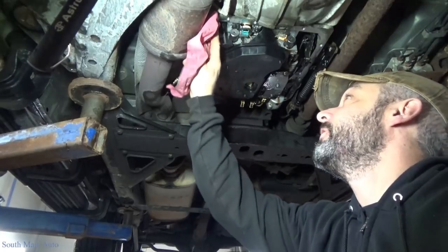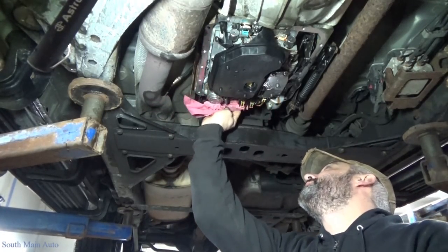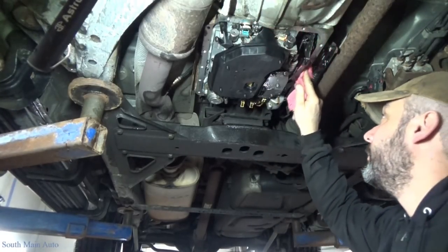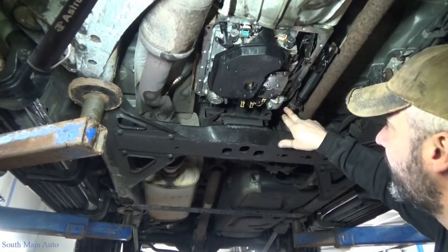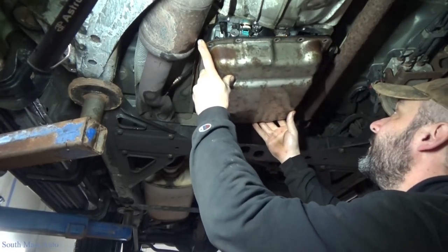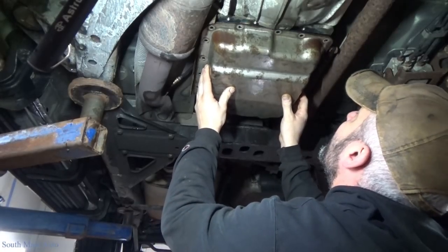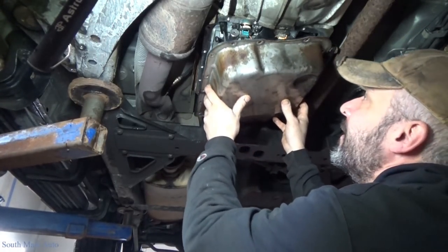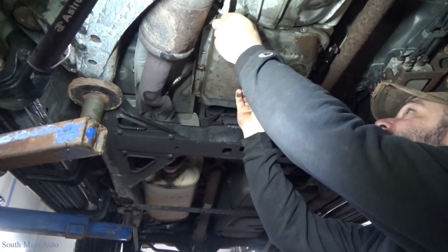Make sure the bottom of your transmission where the pan goes is nice and clean. This one was — had to scrape just a little bit off it. It's going to wipe some of the transmission fluid off the sealing surface, so if you leave them dripping long enough it really helps. Take your pan — you've got to get it back up around the shift cable bracket, so you've got to tip it up in there first. And it always helps when you put the transmission pan on in the right direction — it always fits better. See if anybody's paying attention.